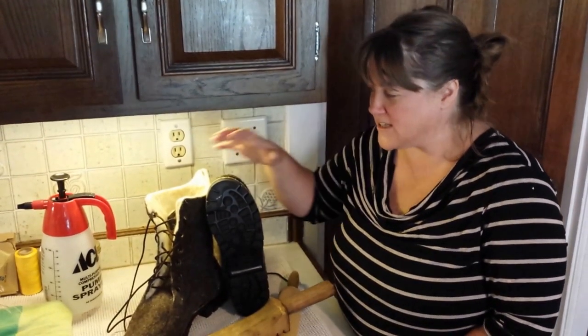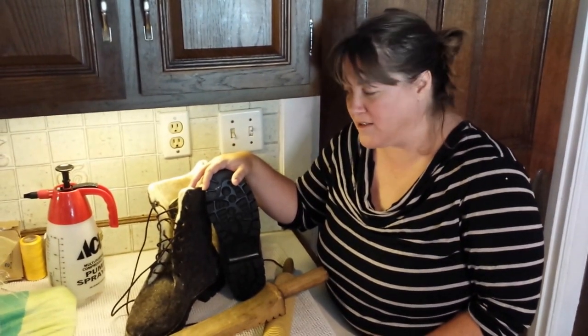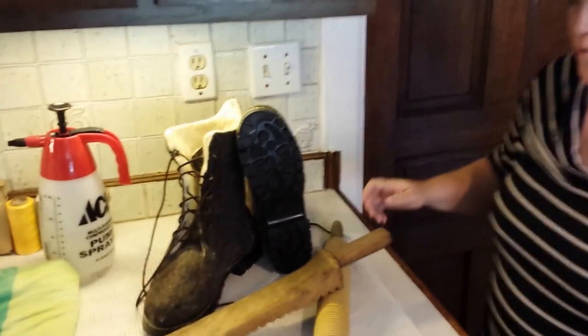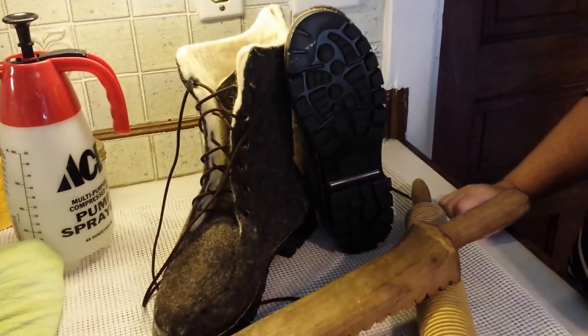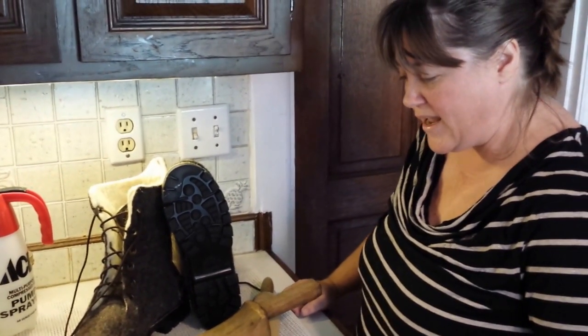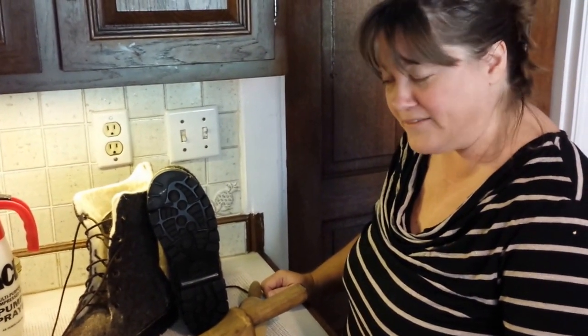Hi, it's Christy Day here at Wool Envy. I'm just going to give you guys a little background on these wool felted boots with the Vibram sole. People are interested in making wool boots and I'm interested in teaching people how to make wool boots and facilitating that dream for your life if you'd like to do that.